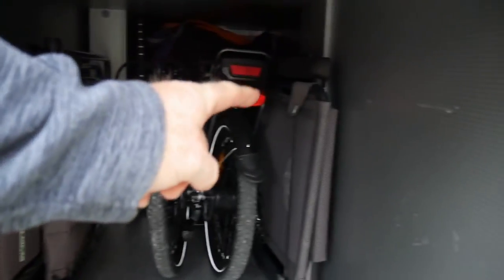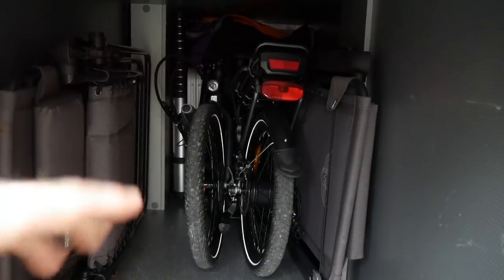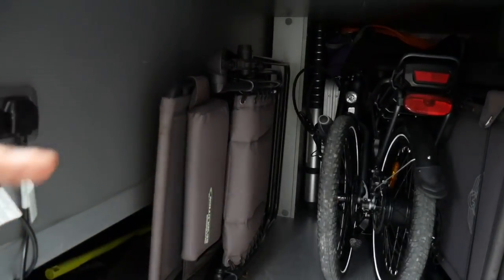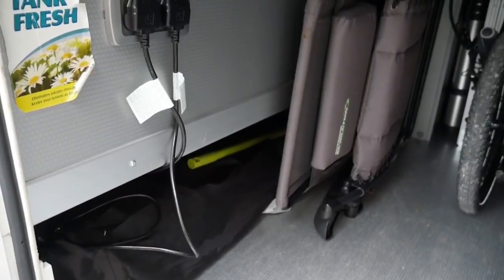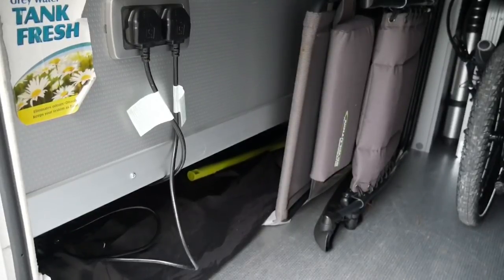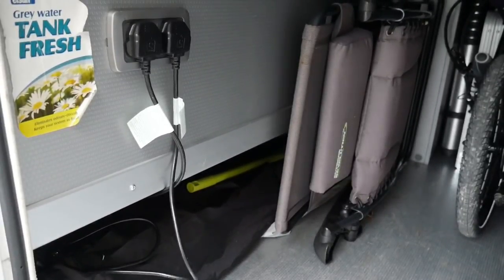Here we are inside the garage - we've got the reclining chair over that side, the bike without the dog basket slotted in nicely, and the other reclining chair over this side. Underneath the main section we've got the wind brakes, the washing line, and a couple of washing brushes and brooms as well.